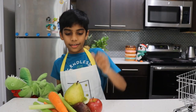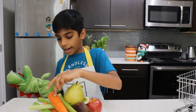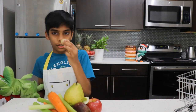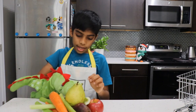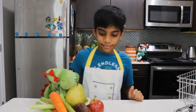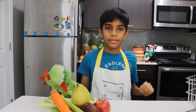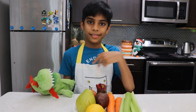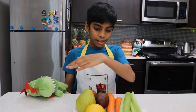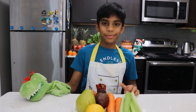We just need pears, apple, beetroot, carrot, celery, ginger, and lemon — which I like, and some of you don't. I like lemon a lot. We have to cut all of these. I'm gonna cut them into little cubes. Since there's too much, my mom's gonna help me cut it. Let's wait.